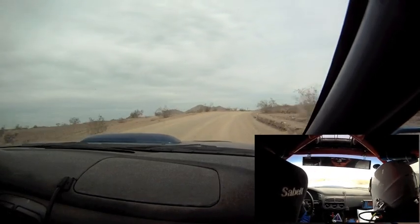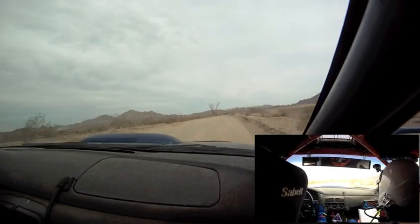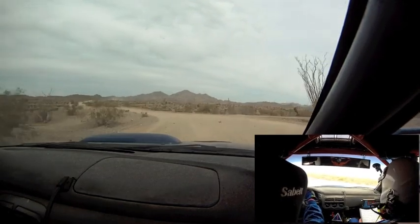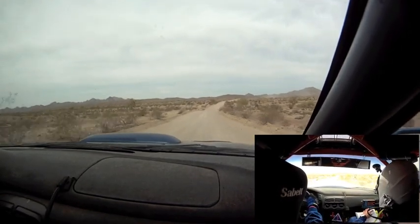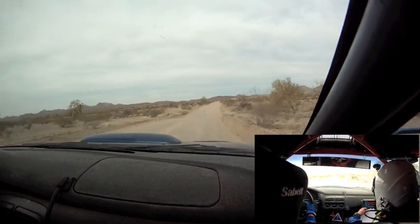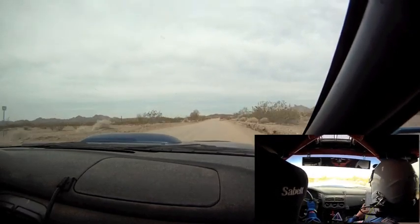It's bound to happen someday. Left 4, long, right 6, short. Right 6, short, into constant dip, 130. Right 5, pressed, 150.